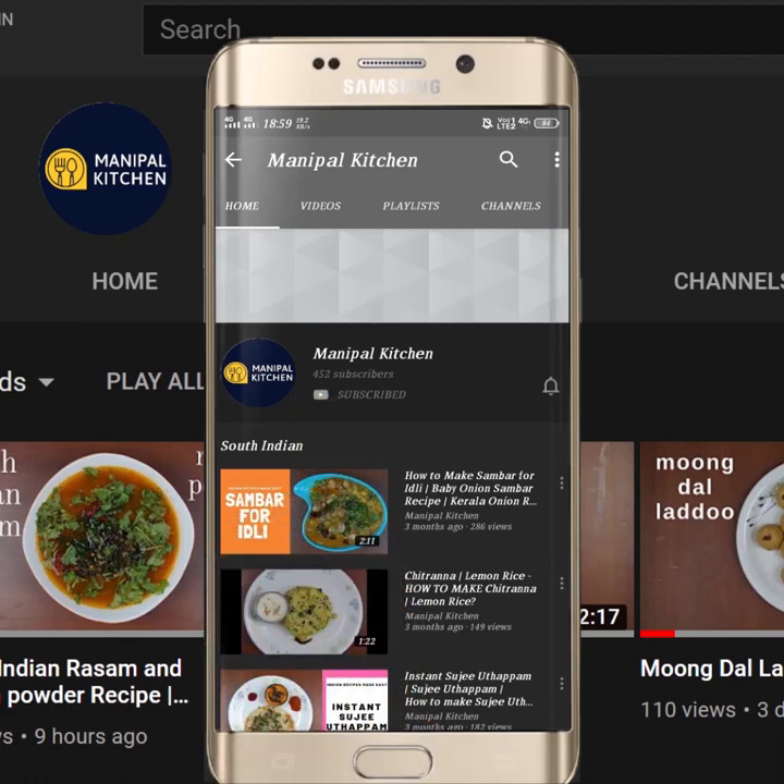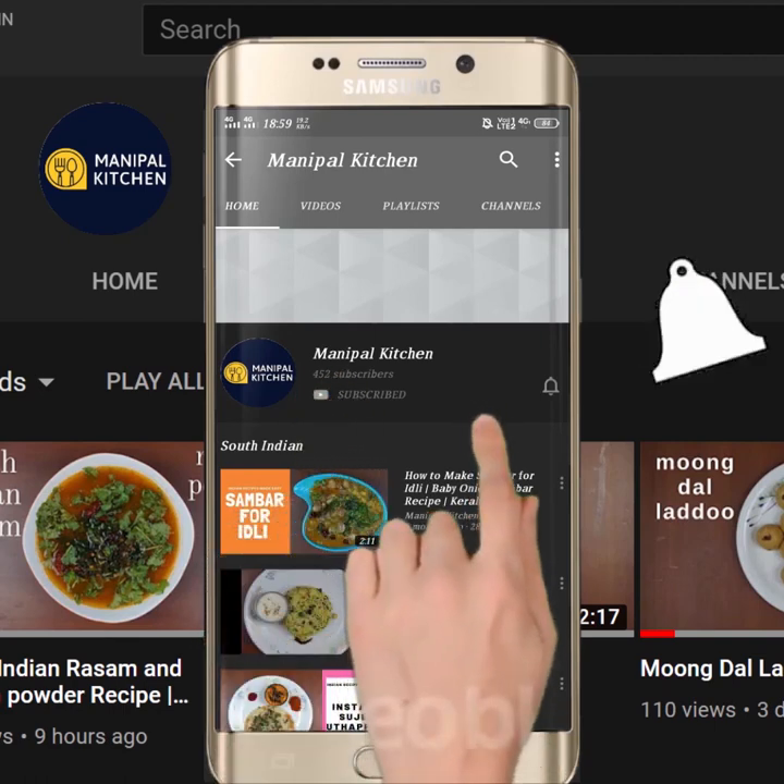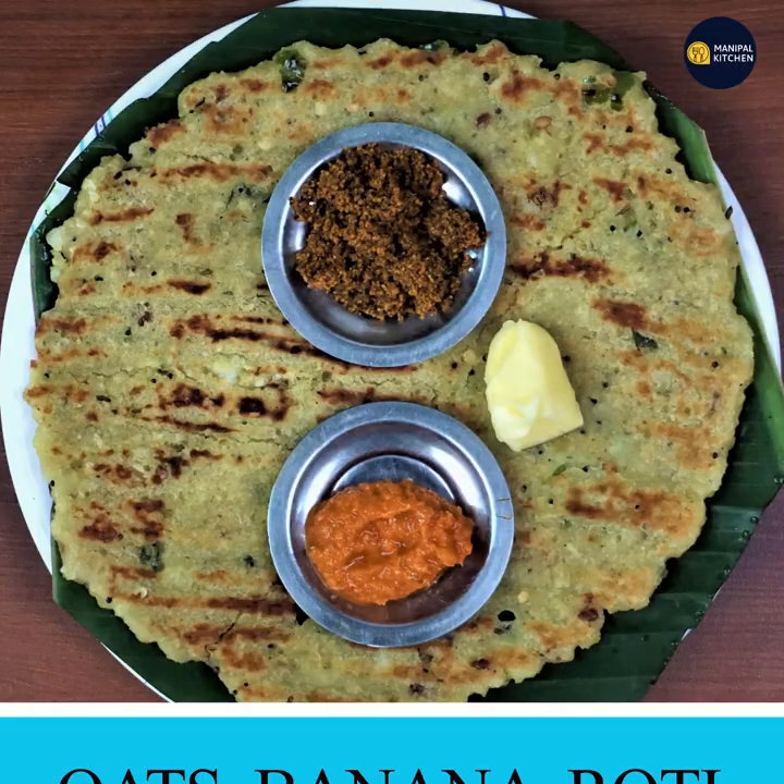Subscribe now and press the bell icon, never miss an update. Welcome to my channel.